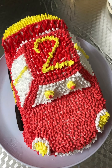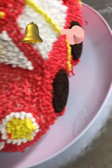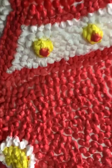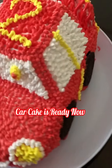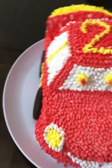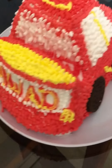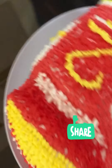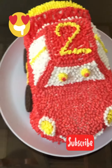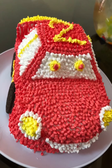Keep the cake in the fridge for one hour before cutting. Car cake is ready — it's very easy to make and children will definitely love it! If you like my recipes, please click the like button, share with your family and friends, and please subscribe to my channel. Thank you! Mmm, delicious!